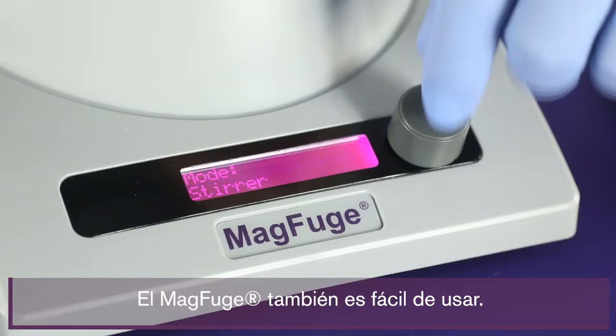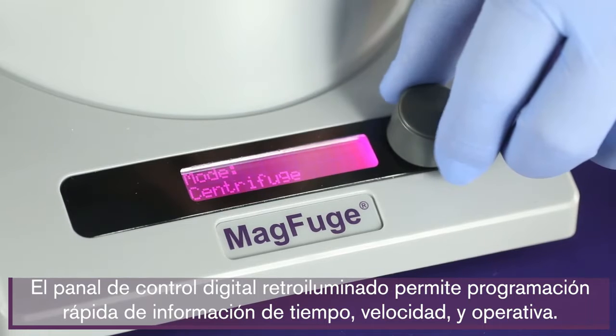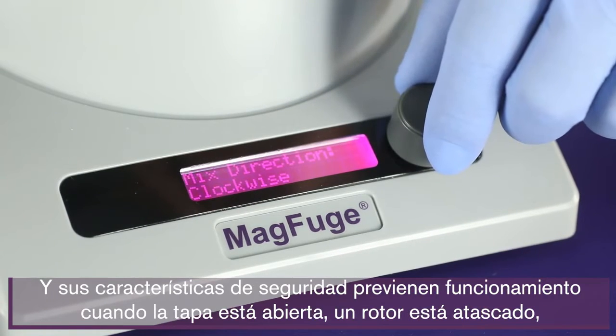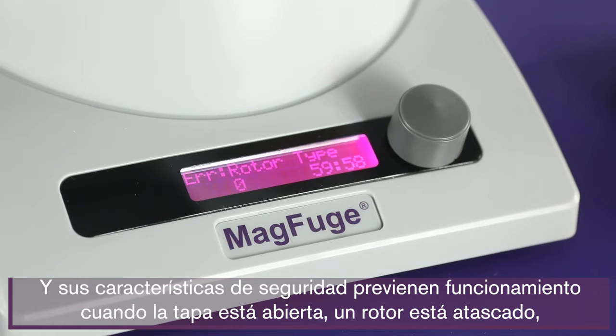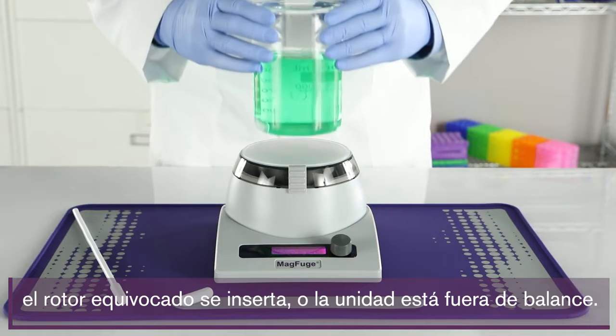The MagFuge is also easy to use. The backlit digital control panel allows quick programming of all time, speed, and operational information. And its safety features prevent operation when the lid is open, a rotor is jammed, the wrong rotor is inserted, or the unit is out of balance.